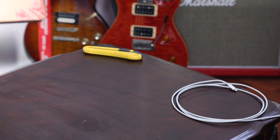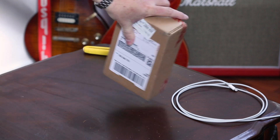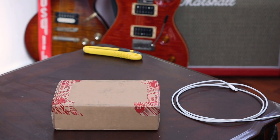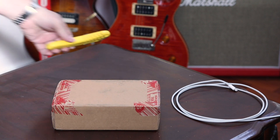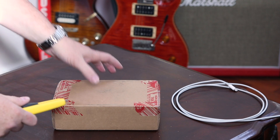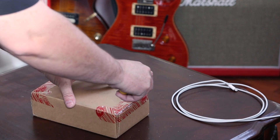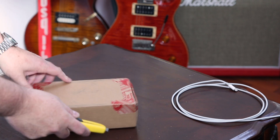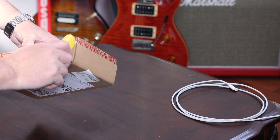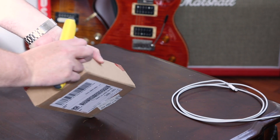All right, so I got the titanium shipped from Red — cool, cool. It's a little bit smaller box than the aluminum one. Let's open it up, shall we? I changed my watch to the Omega for those who are interested in my watches. Be careful not to cut anything that shouldn't be cut.